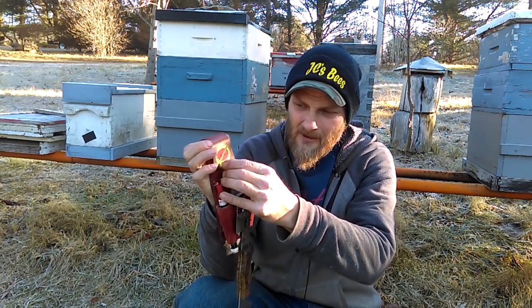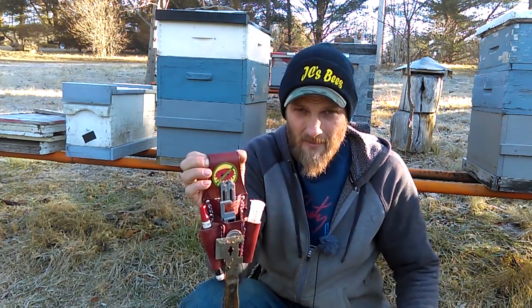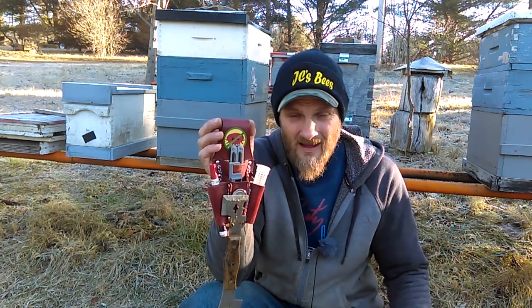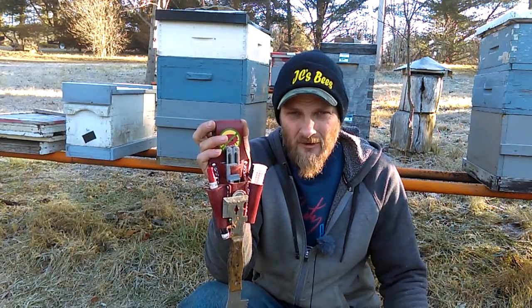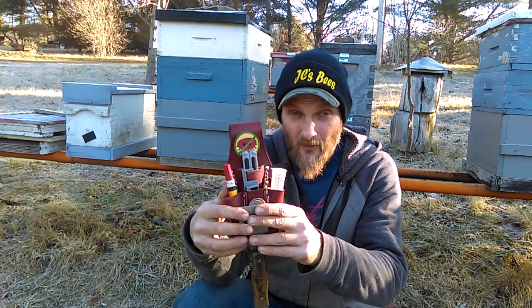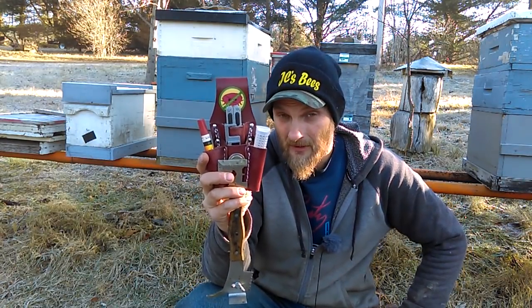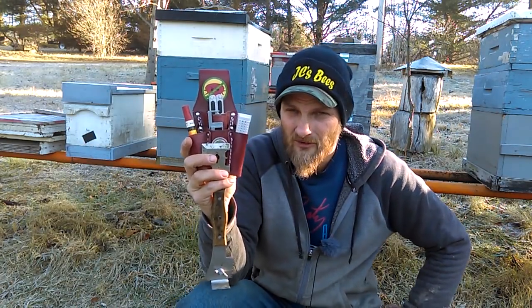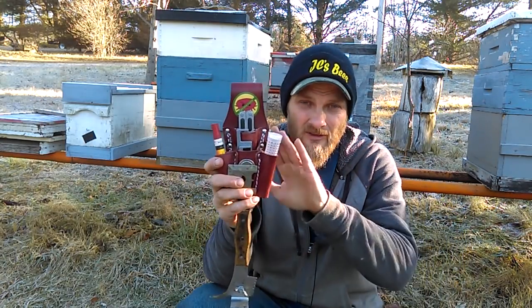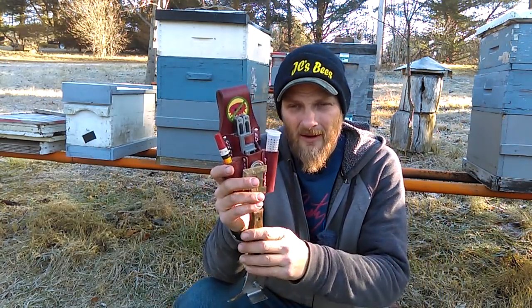I did add a sticker up here that says 'Every Hive Counts' with a picture of a mite — that came from BroodMinder and wasn't on there when I got this from Kevin. If you're interested in purchasing one of these, I'm going to leave Kevin's contact information down below in the video description. I'm thinking they're right around $43 with shipping here in the United States — I think he said $35 for the pouch and $8 for shipping. He will ship worldwide but you'll have to reach out to him for international shipping.